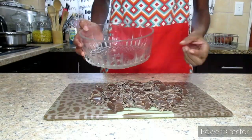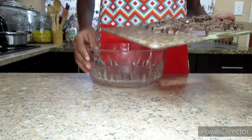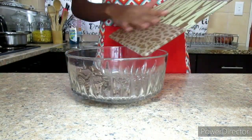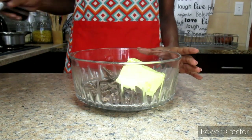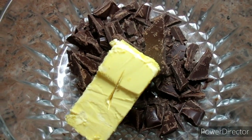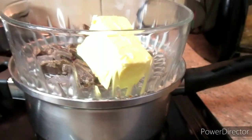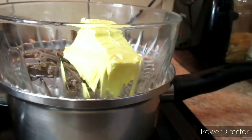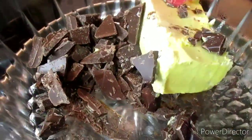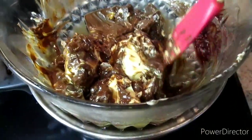Get a heatproof bowl and put the chocolate into the bowl. Now I'm going to add 113 grams of butter, which is equivalent to half a cup. We're going to put our bowl over a pot of simmering water — just reduce the heat and keep on stirring the chocolate together with the butter until everything is well melted.